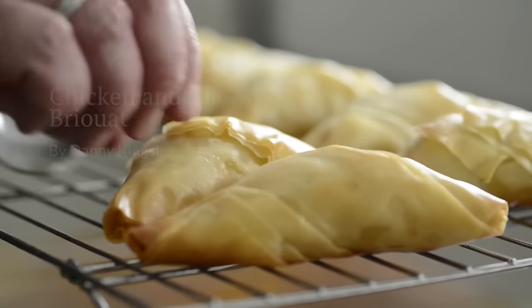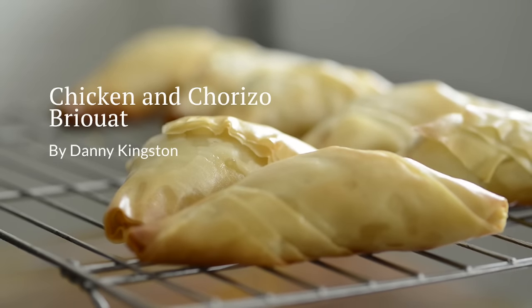Today what I'm going to make are briouats. They originate from Morocco and the brilliant thing about these is that you can just run away with it. A more traditional Moroccan approach would be with lamb, apricots, spices and things like that. Brilliant for when you've got the family around, especially for a party or even a Friday night in front of the television.